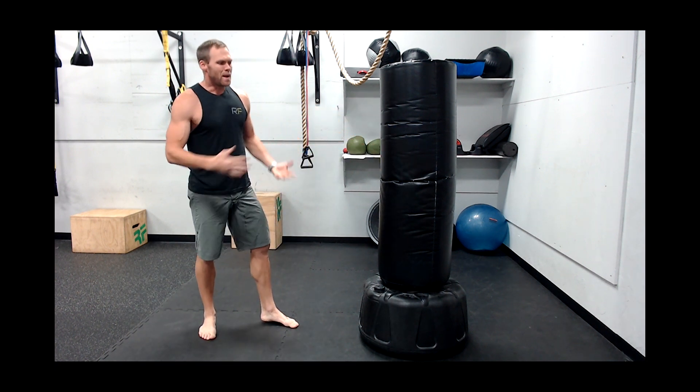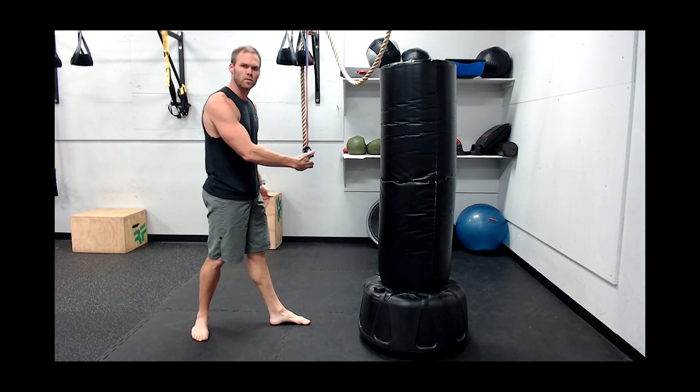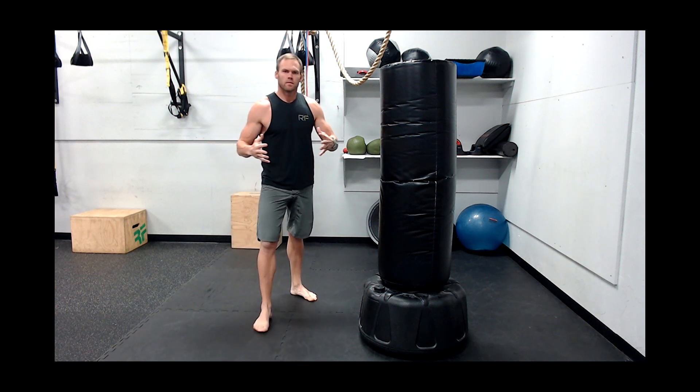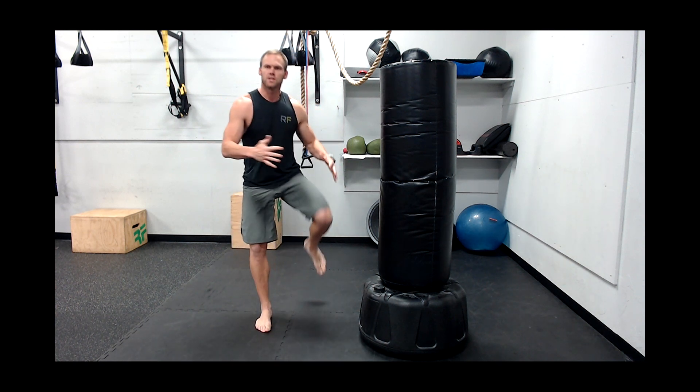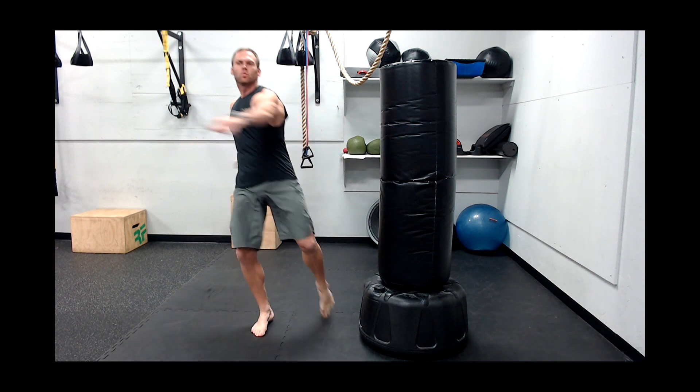Once you get the balance down and the timing down, you can stay in the middle and still get your hips all the way through the bag. Remember, a round kick's power is derived from our knee driving up towards the bag — not from the back foot swinging like a baseball bat.